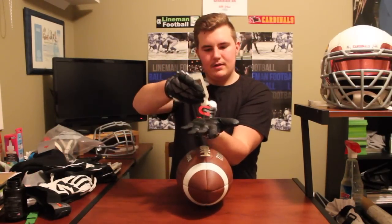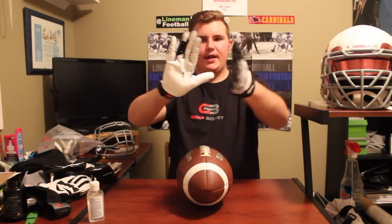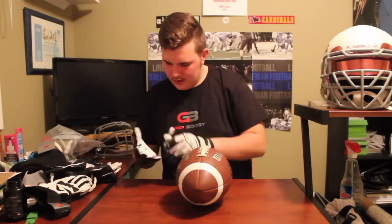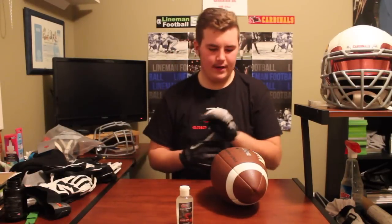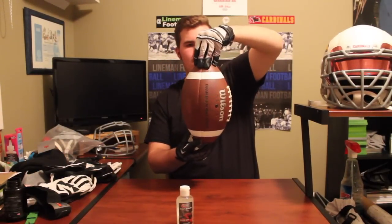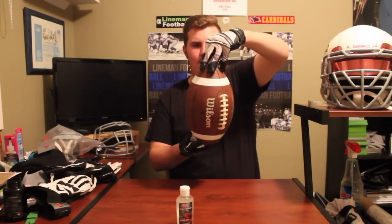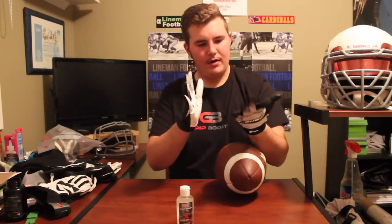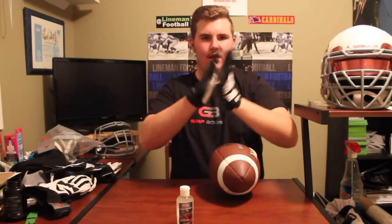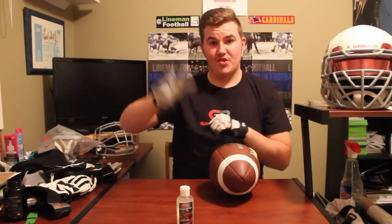All you have to do is take a dime-size amount and wrap it on. As you can see, it definitely makes the glove really shiny. First one — the Cutters glove. You can see the coating it leaves, how shiny it is. When you press them together, it's really sticky. Go check out their Instagram; they've even posted some videos of people just throwing the gloves on mirrors and that kind of stuff. It's really good.